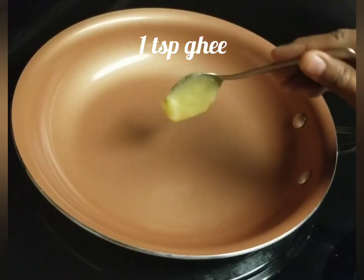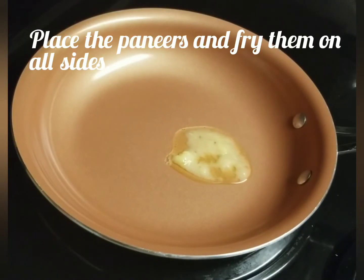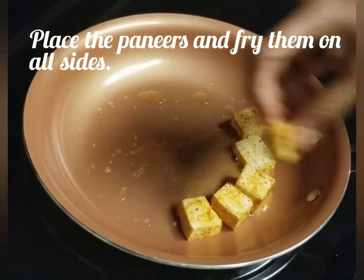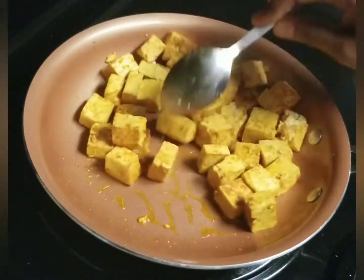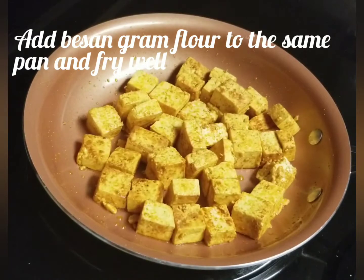Add 1 spoon of ghee in the pan. Add the marinated paneer and fry it. Just flip the sides and fry it.